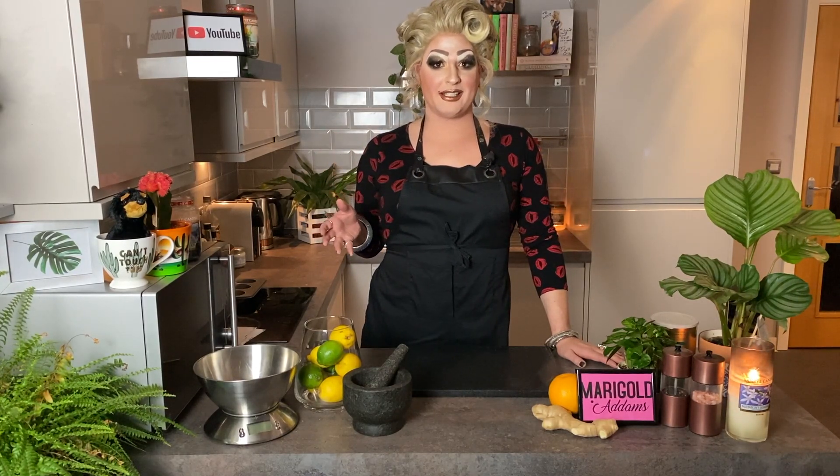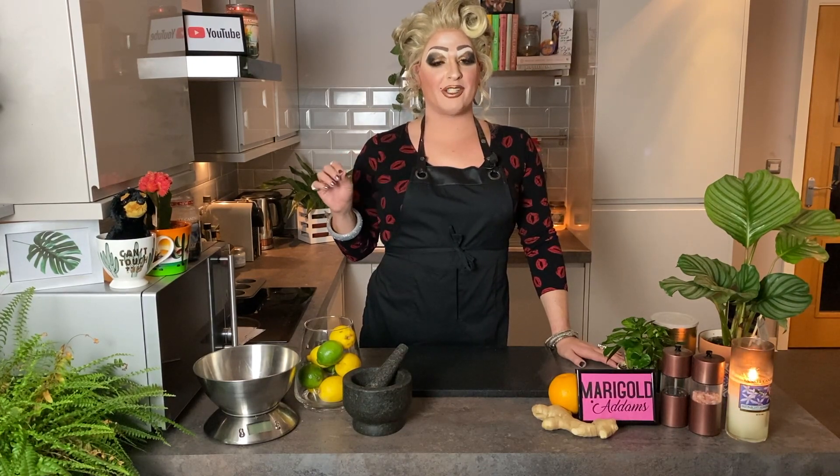I found this recipe for low carb Yorkshire puddings and it's a really, really great recipe. I've tweaked it ever so slightly to suit me and it really works for me. So if you want to make some keto, some low carb Yorkshire puddings, stick with me and first you're going to have to have a look at the ingredients.